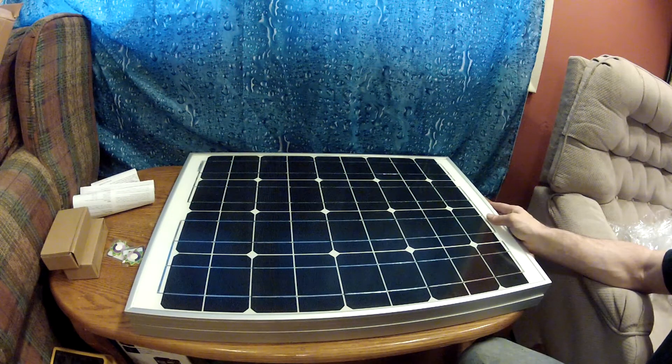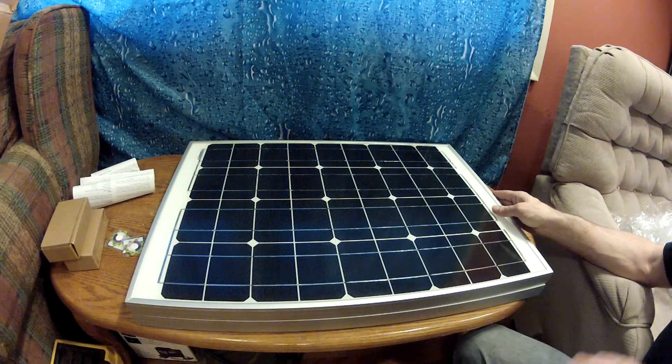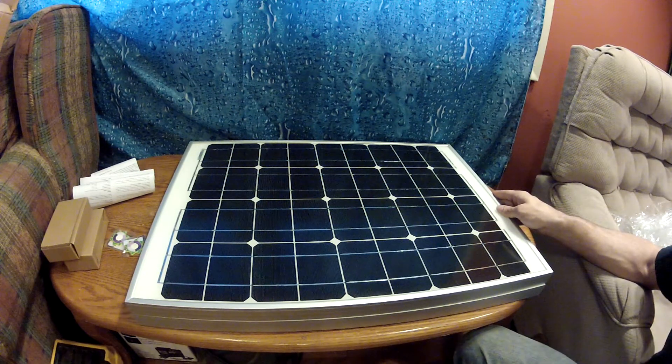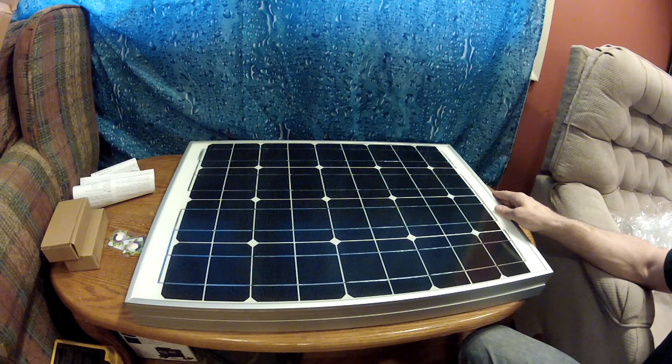My new solar panels came in today, just a couple hours ago. I made a video of me unboxing them to make sure that they weren't broken or anything like that, but it's really long. So to keep the video short, I'm just going to show you these panels here real quick.